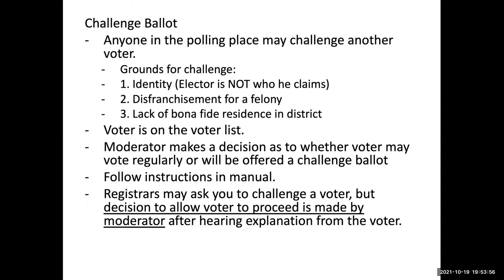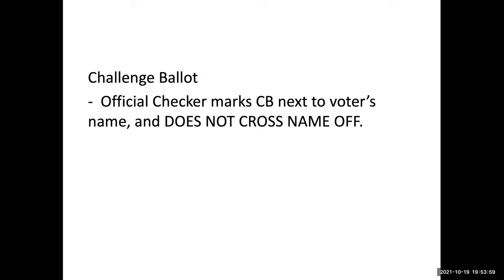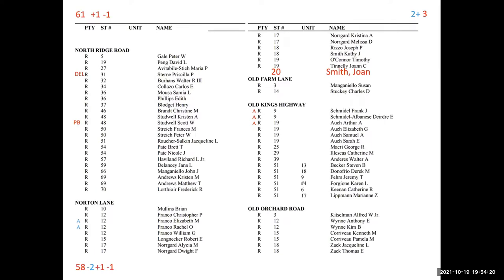The important things to know about challenge ballots: first, if someone in the polling place comes in front of you and says 'I challenge this voter,' refer them to the moderator. On occasion, Mary and I will put a note in your checker book saying 'please refer this voter to the moderator' if there's something unusual about their registration. If you do get a challenge ballot, the official checker marks CB next to the voter's name but does not cross it off, because technically they have not voted — that ballot is in suspense until a judge makes a decision.